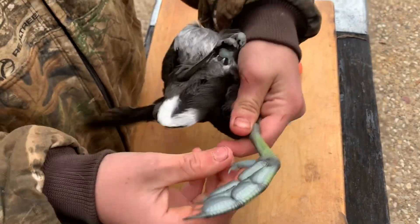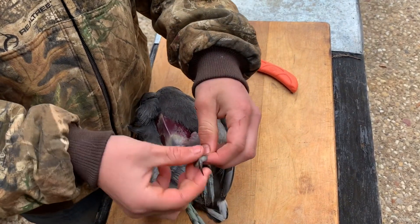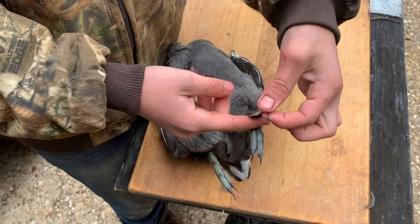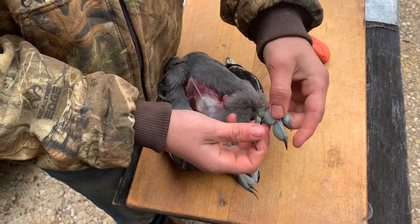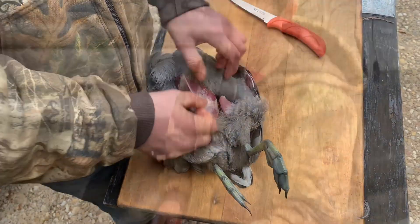Look at that pretty green foot on them. If you didn't notice already, these coots or mud ducks have a way different pad on the bottom — not like a normal duck pad where they're webbed in between. Maybe it's something for diving, I'm not sure.